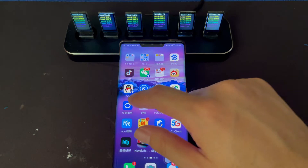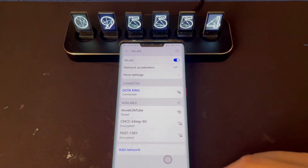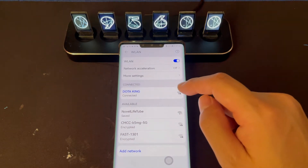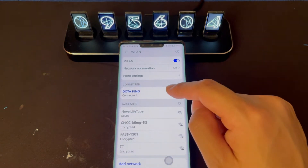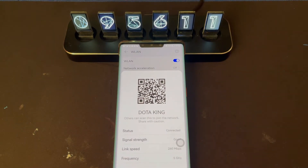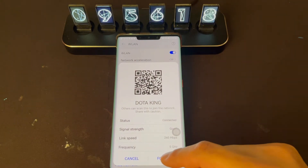Then we need to open the Android phone settings and find the Wi-Fi. This note here is very important. The first step we need to do is ignore your home Wi-Fi signal. You see this one — the Dota King — is my home Wi-Fi signal. I need to forget this one.